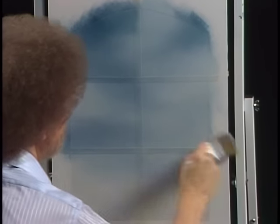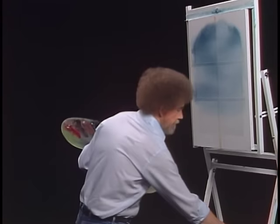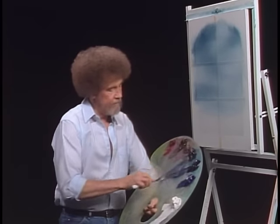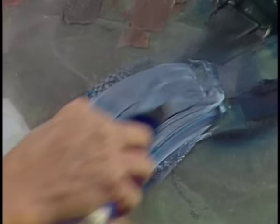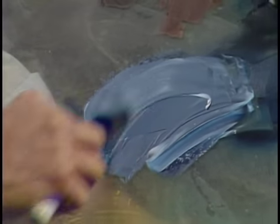Now this won't be an exact duplicate of what you see at the opening of the show, but it'll certainly show you how that one was made. Let's take that same color — black, Prussian blue, and white — and mix them together. I want to make a light blue color here. Just sort of mix it until it's the flavor that you like.